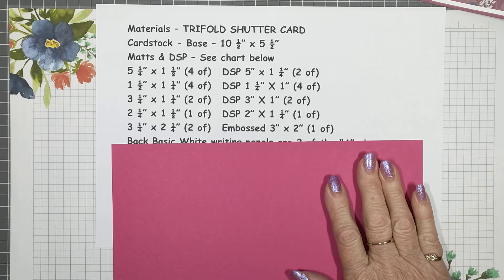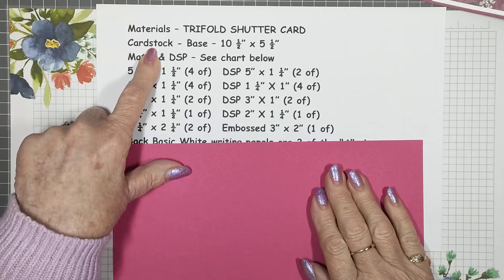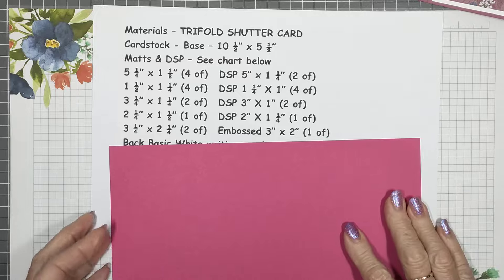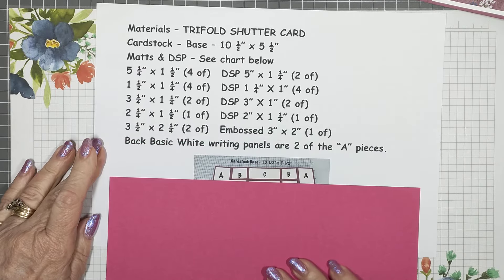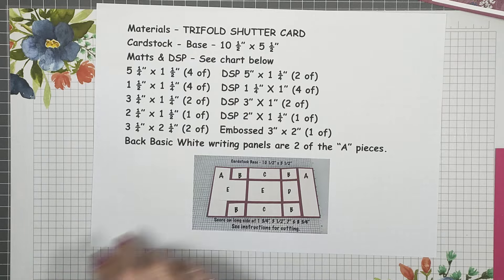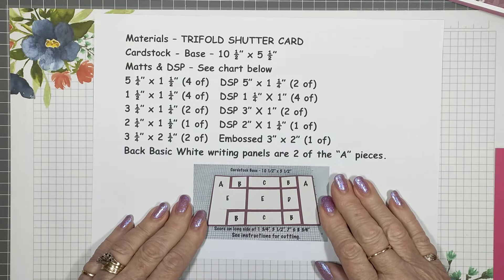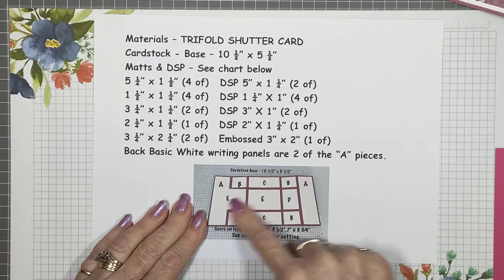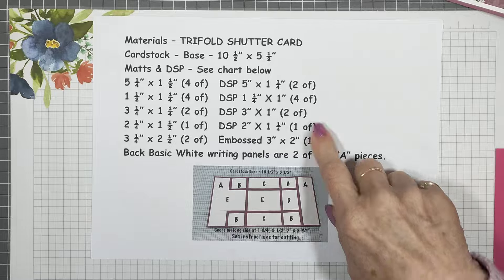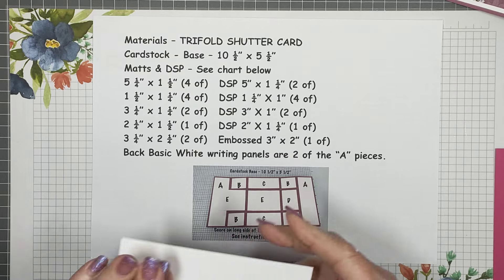I'll go through these pieces with you. My base — I've chosen Melon Mambo with this because I'm using a new DSP that's not available to everybody. The base is ten and a half by five and a half, and I'll show you the scoring on that one in a minute. That's in the Melon Mambo. I've teamed it with Pretty in Pink. Now, I have a chart on the PDF — there's a larger version so you can find out where all your pieces go.